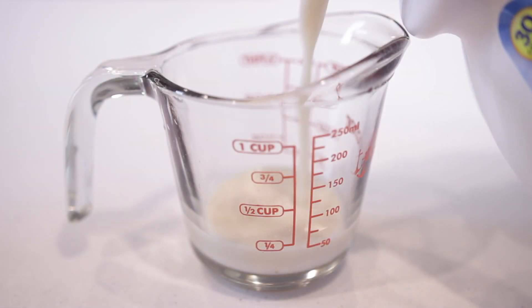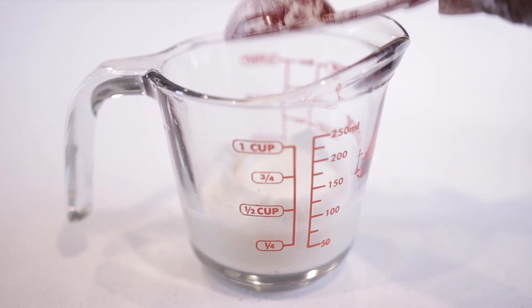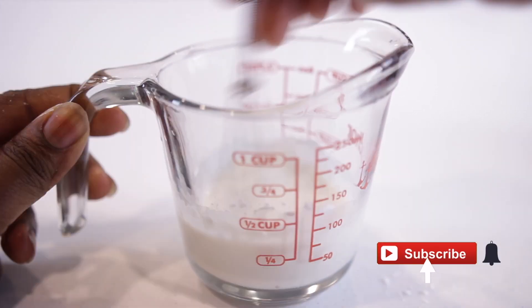In a small container, add some plant-based milk followed with some cornstarch. Whisk until smooth and set it to the side.